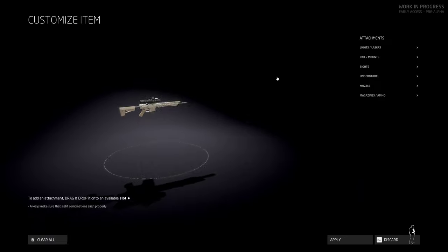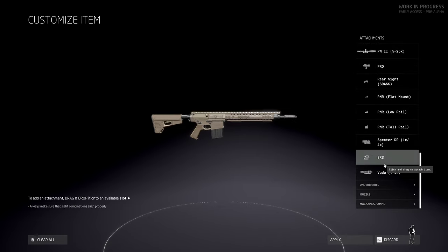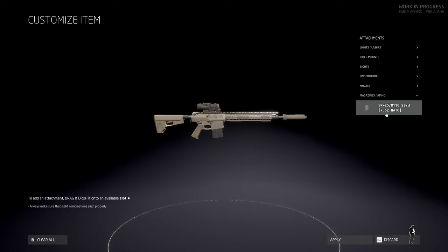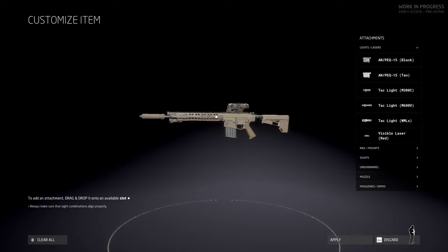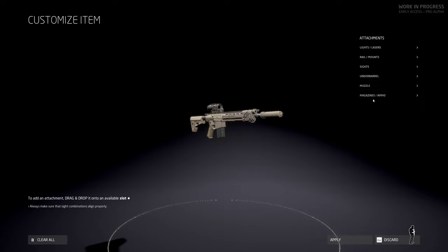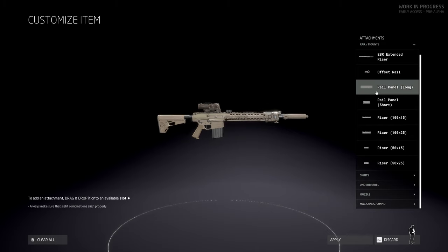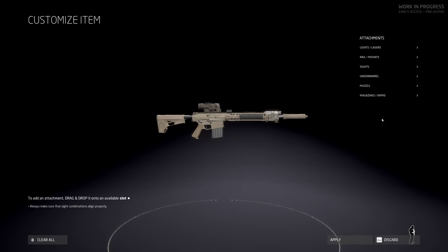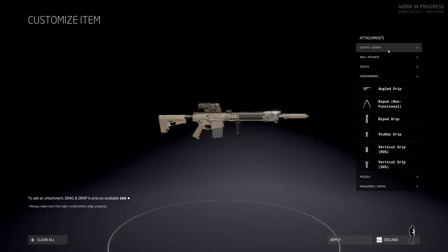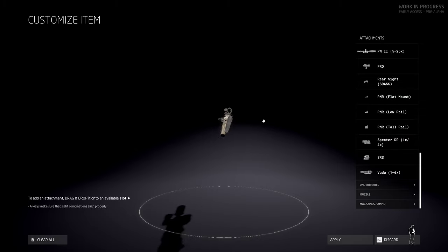We're going to set this rifle up and show some customization. First, we're getting rid of the AccuPower — I don't like that thing — and running the Specter DR. Can't be a sneaky sniper without a suppressor; this one is 762 NATO, more commonly known as 308. Adding a flashlight on the side, rail mounts, and rail panels — they just look beautiful. Under barrel we'll run the bipod grip.